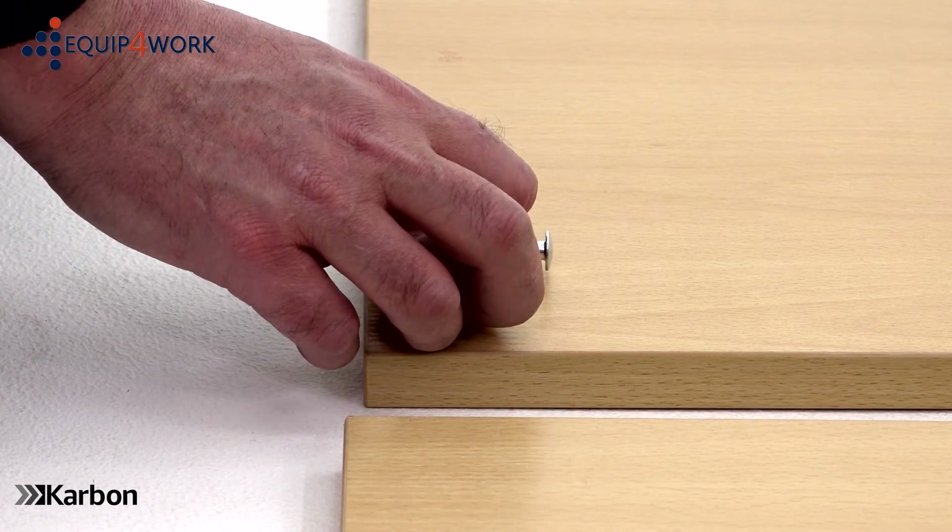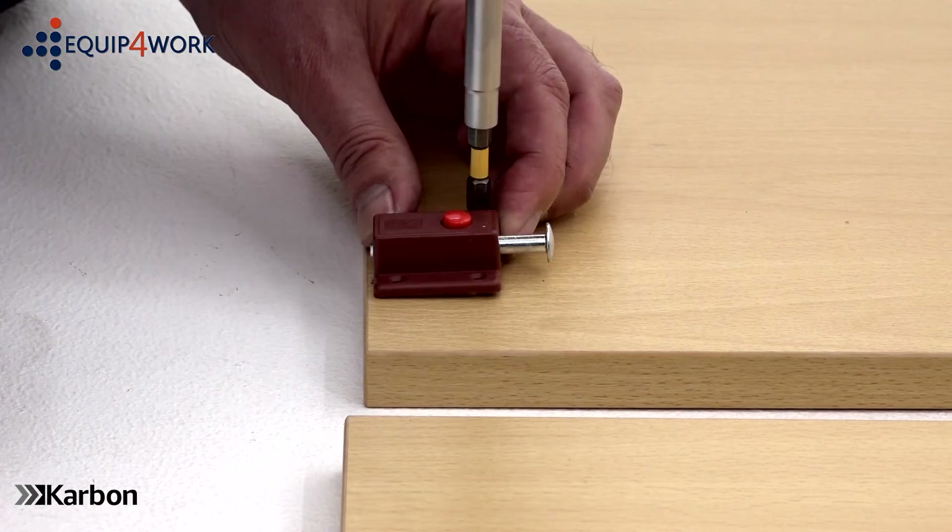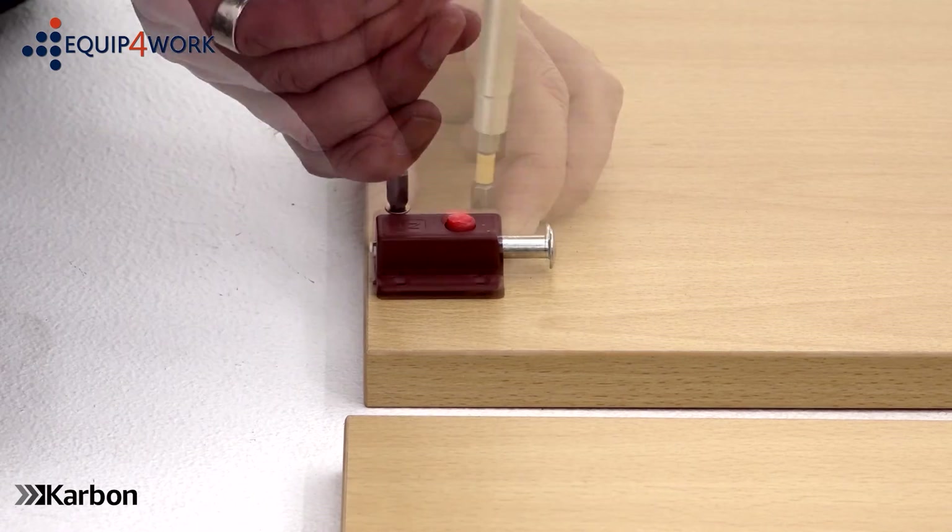Line up the inner door lock with the pilot holes. Place it in the holes in the left-hand door and secure with four of the 20mm screws.